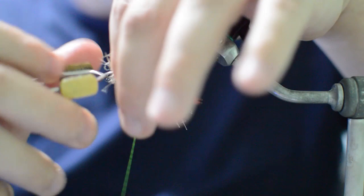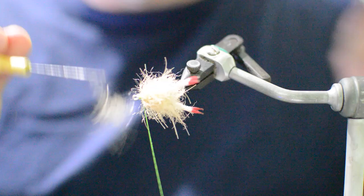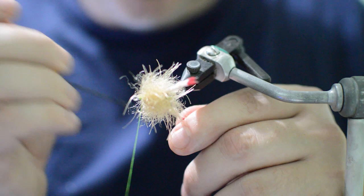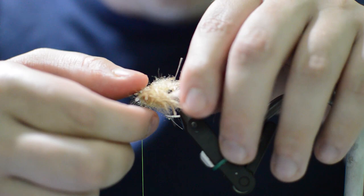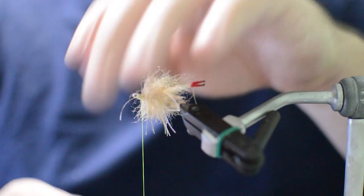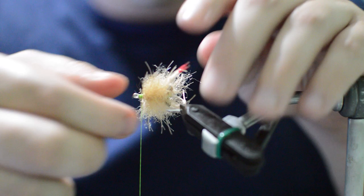We'll get our scissors and cut that out of there. Then we're going to take our bodkin and pull some of these fibers out to the sides - you want to pick them out behind the claws and get them to the sides of the hook. It'll be a little fluffy but we'll solve that in a minute. Kind of push it down into that glue as well, really let that glue soak up on it. On the top of the fly we're just going to make a nice straight even cut, because this is where we're going to glue our shell down. Let's clean the head up a little bit better too.